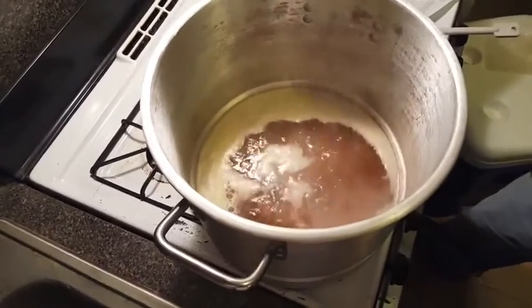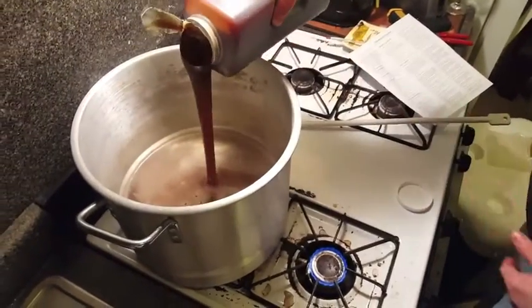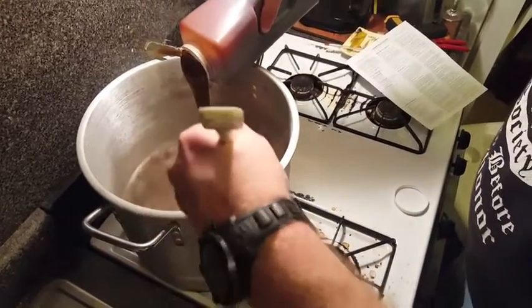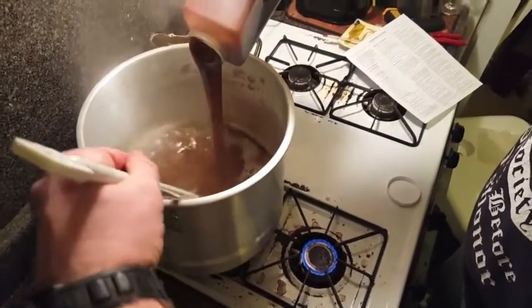Bring the water to a boil and then add your liquid malt extract. Take the kettle off the heat so as to add the malt extract and keep it from burning or scorching inside the brew kettle.